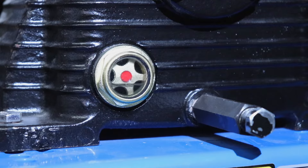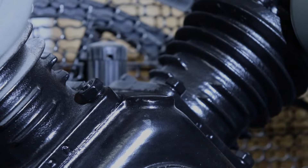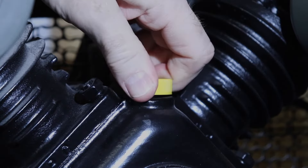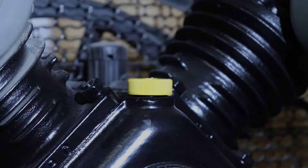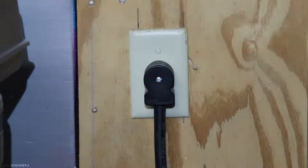This particular unit takes a little more than a pint. All ready to go back into service.